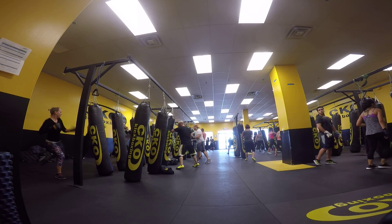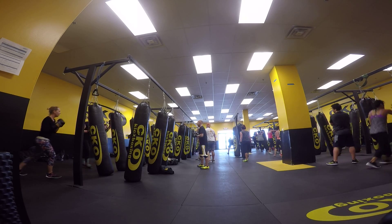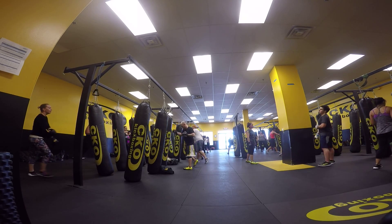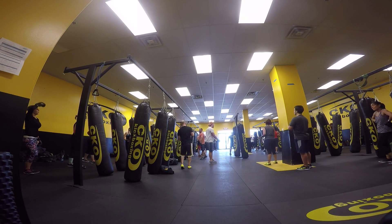Coming up next. At 9, 8, 12 more seconds... and countdown to go.